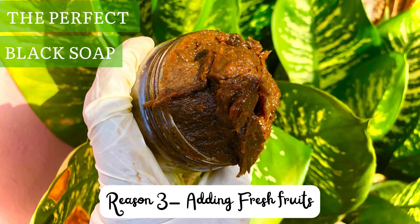Another reason your black soap may stink after a while is adding fresh fruits. Imagine you put fresh fruits on a table — after a few days they begin to rot, they begin to smell, and they develop bacteria. That same thing happens when you put fresh fruits into your black soap: those fruits will decay inside, form mold, form bacteria, and stink. So avoid fresh fruits in your black soap. Add them in their powdered form, oil form, or extract form. Don't blend fresh fruits and add them into your black soap.